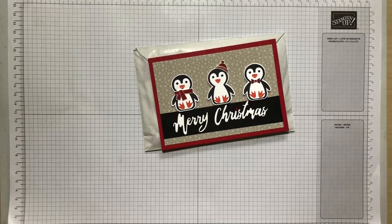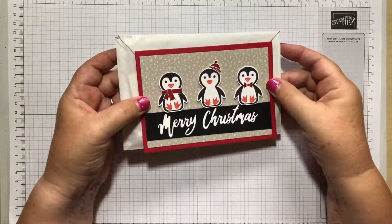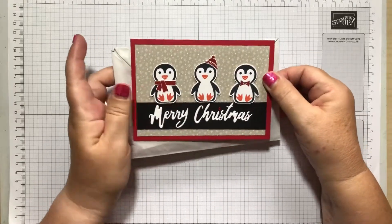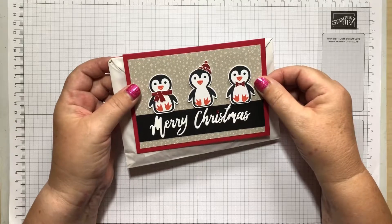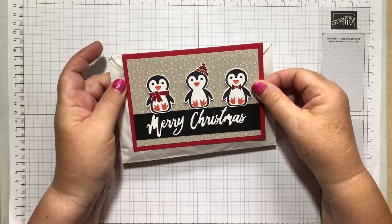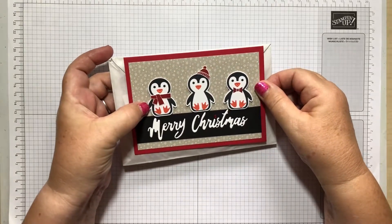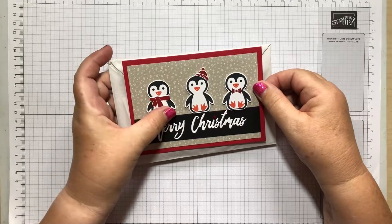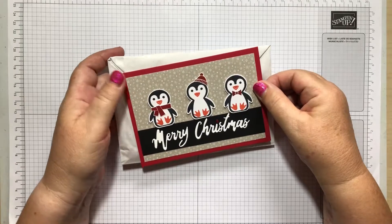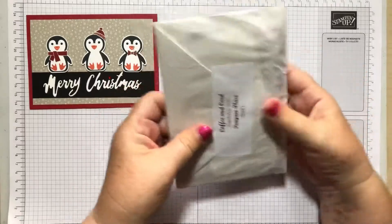Good morning ladies, welcome to week one of September's Coffee and Card. We've gone a bit Christmassy this month, although not all the cards are Christmas cards. Don't forget we've got a bonus card this month as well because we've got five Thursdays. So this is the card we're making today and we are just purely stamping the penguins, cutting out the whole penguin at once.